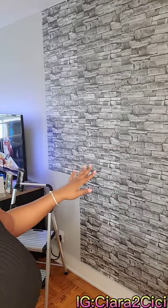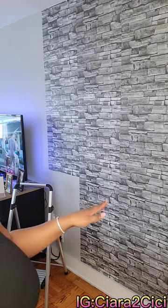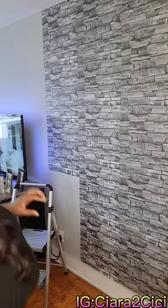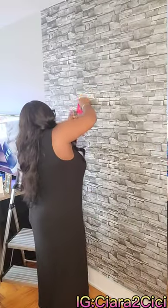Easy peasy, right? You see how I just laid that down? I'm not really too concerned about matching up the pattern. I think it's blending quite well at the moment. If it does get to the point where it's not blending that much, then I cut out little squares and place them where the pattern needs to match.